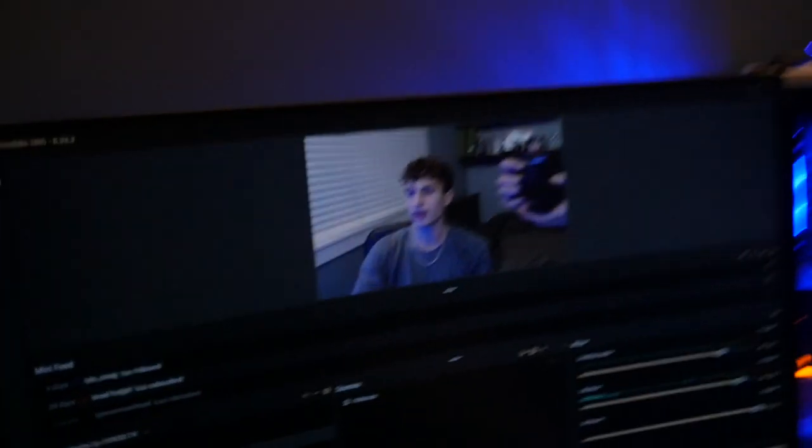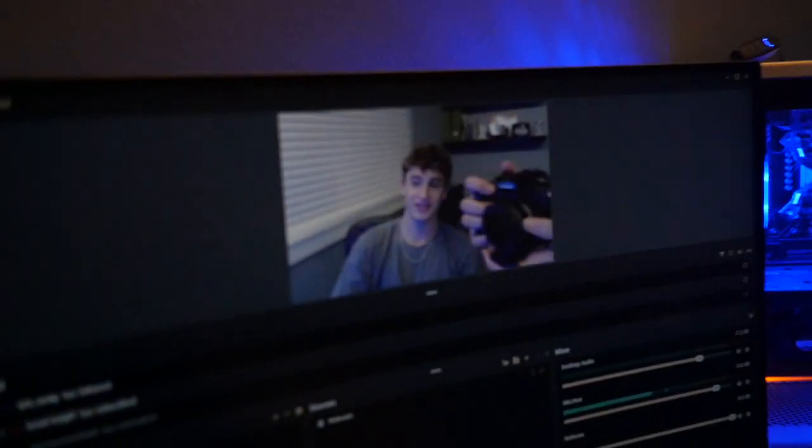If you guys are a streamer and are struggling to get good webcam quality — like right now my face looks really dark, it just looks potato quality honestly, I would not want to watch this stream. That's where the ring light comes in. The ring light will shine light onto your face, make your face brighter, make your background brighter, and just all around make your stream 10 times better.